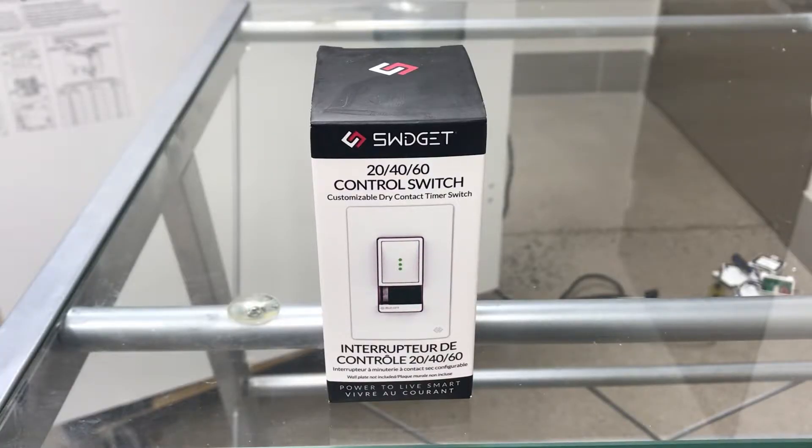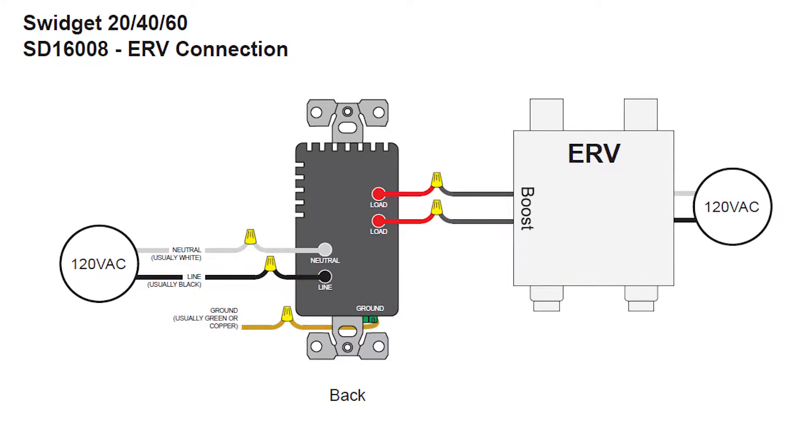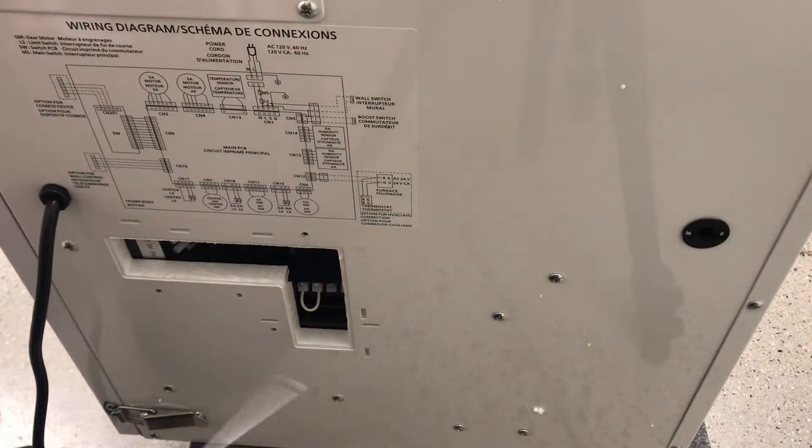The Swidget 204060 control switch is a customizable dry contact timer switch. When wired to the boost circuit of a Panasonic ERV, you can manually control the boost mode using the 20, 40, or 60-minute countdown timer, or pair with one of our sensor inserts to automatically control the boost mode based on occupancy, humidity, or air quality. The 204060 switch requires 120 VAC to power its electronics, and the two red load wires can be connected to the boost circuit on the ERV. Let's get started.